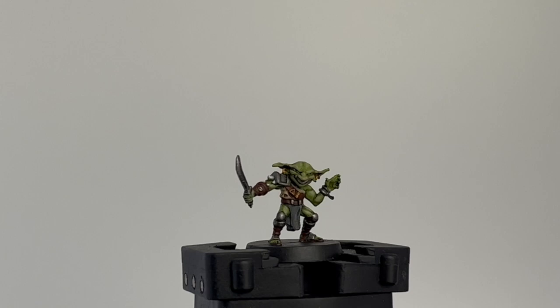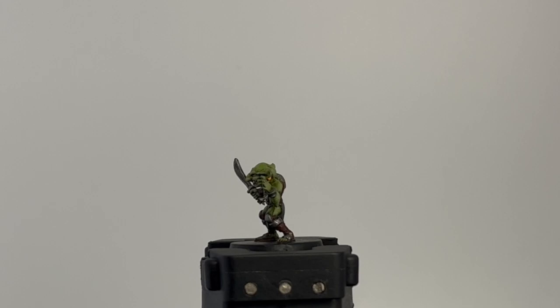Welcome everybody — all my friends, Nerd Nights watchers, YouTube subscribers, and YouTube members — to episode 15 of HeroQuest, where we're going to be painting the goblin.